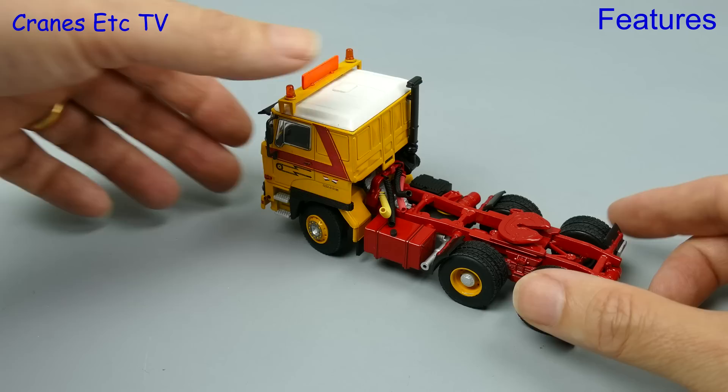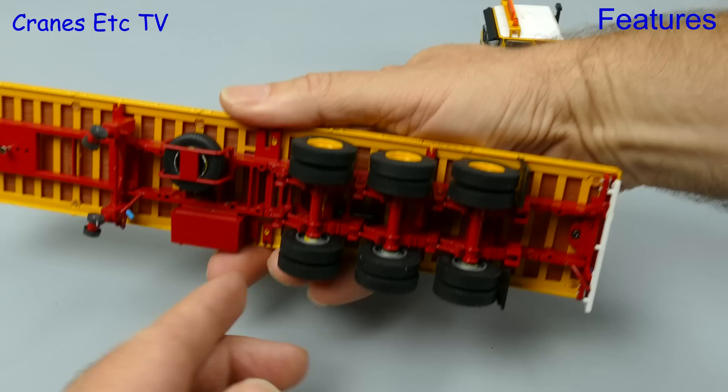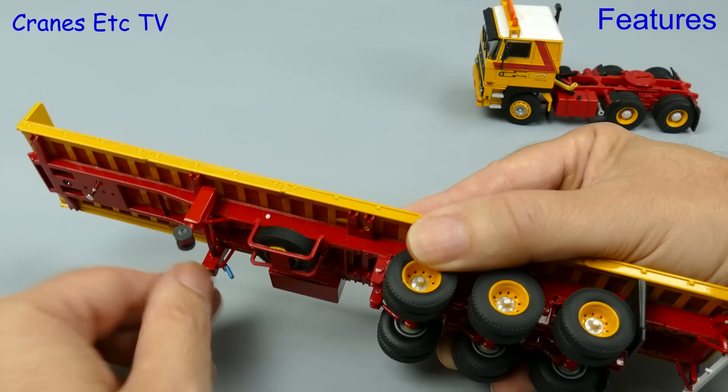As you would expect, one feature that WSI has implemented well is the tilting cab and there is a decent engine to be seen underneath. The classic flatbed trailer is simple enough but it works well with the wheels spinning freely. Even though it is a simple trailer it has been engineered well because there is working suspension on each of the axles. The other working feature on the trailer is the landing legs, which can be raised and lowered just by unscrewing them. Here we are doing them up and then the trailer is ready to be attached to the tractor.